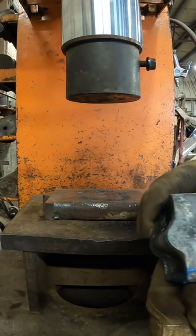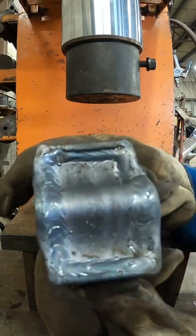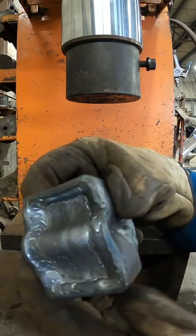No failure structurally here. I don't see any failures here. No splits, no cracks. I mean, what more do you put a block through?